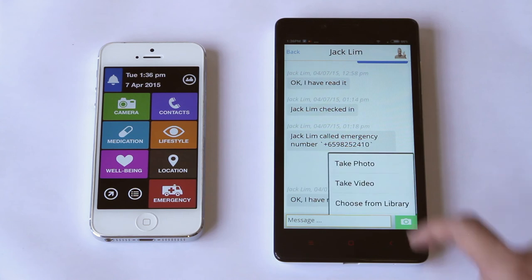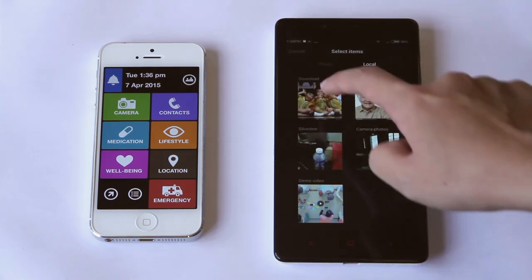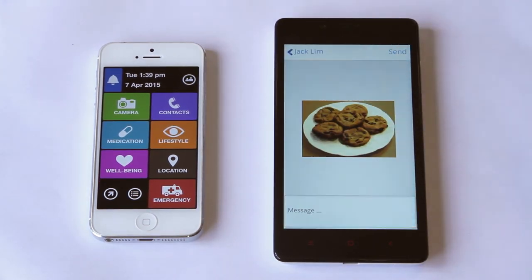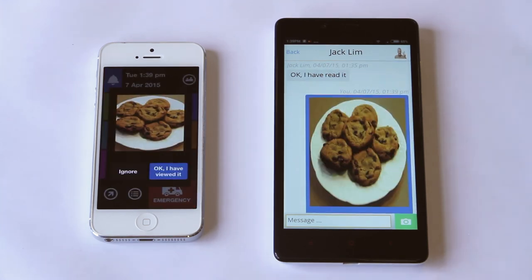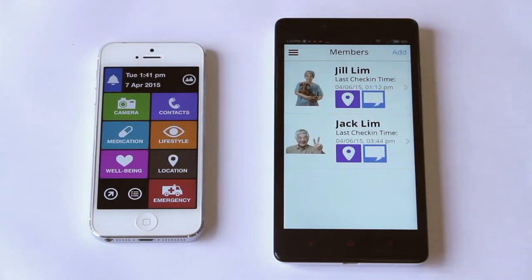I can also send my dad a picture, making it easy to share the little moments in life. On his end, he can directly see the picture. And that's it! The companion app is a fun and easy way for me to keep in touch with my dad and the other important older adults in my life. Together, the Silverline and companion apps make a great team.